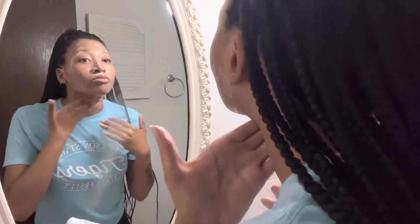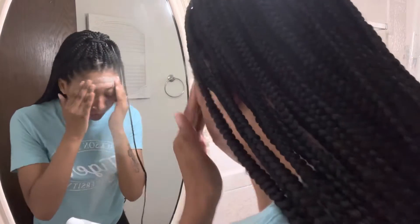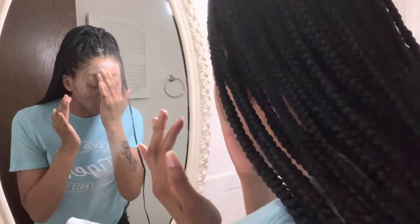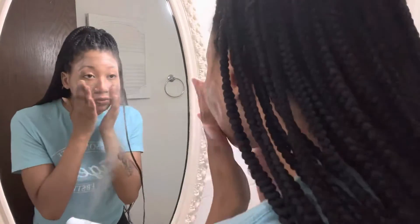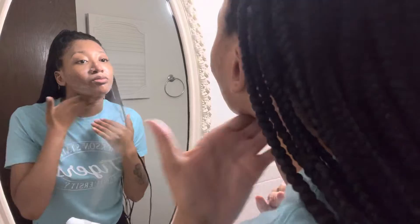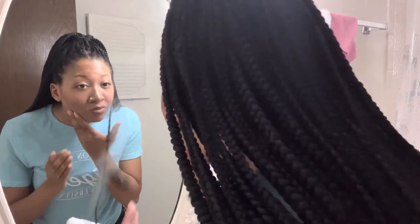60 seconds gives your cleansers the opportunity to get all in your pores and get out the dirt and bacteria. Cleansing for 60 seconds, especially using an oil cleanser or balm, is going to help your skin draw the impurities within your pores because oil attracts oil, and your fingers warm up the skin and encourage circulation.